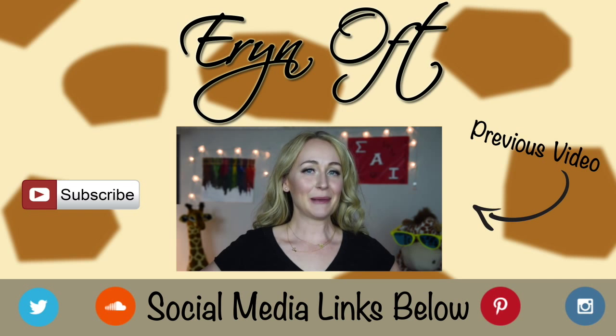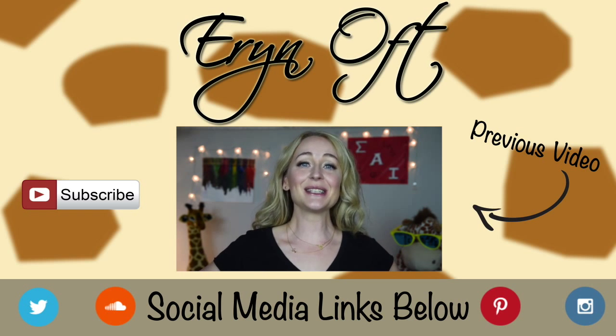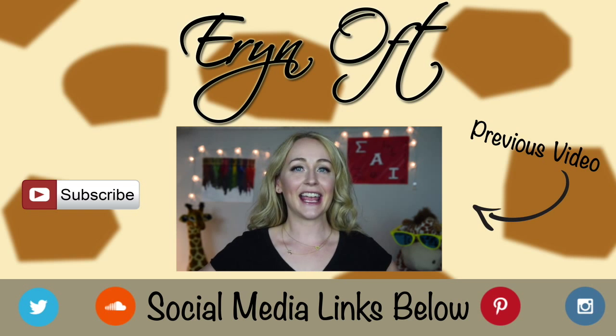That is everything that lives in my bassoon case. Maybe there are things you keep in your bassoon case that I missed, or things you were interested in — I hope this was helpful. I'm on Instagram, Twitter, and I'm trying to get into Snapchat. I'll leave all the links to my social media below. I love hearing from you guys — if there's something you think should be in my bassoon case, or something you want to know more about, leave me a comment. I'll see you guys next time!